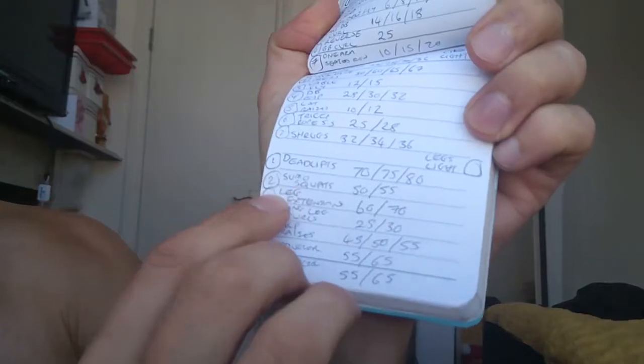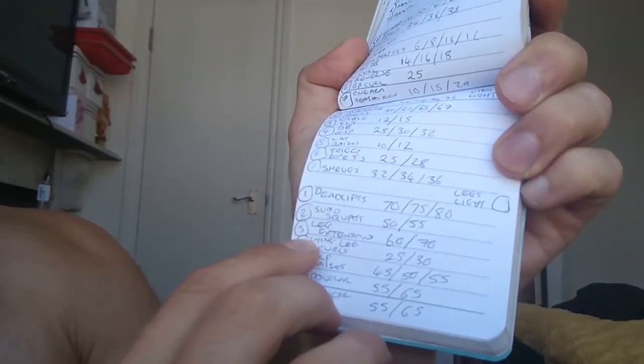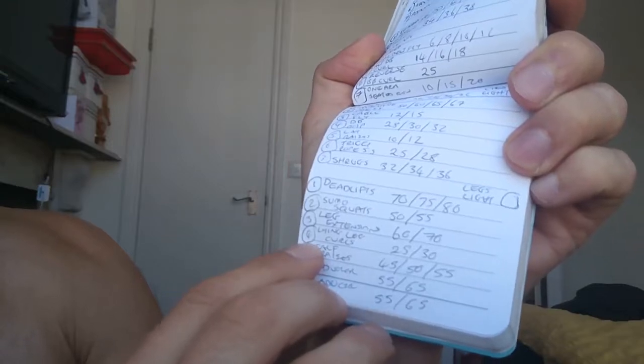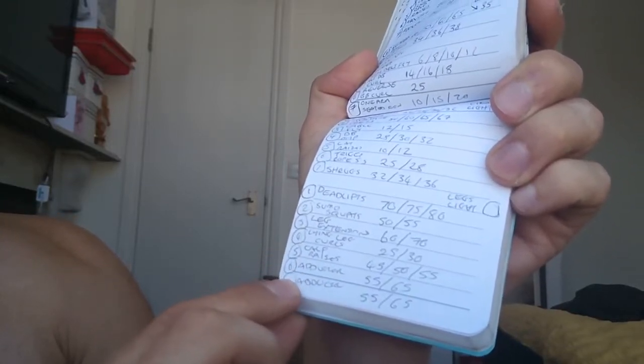When I was lifting legs light — because there's a light day and there's a heavy day — light day is 8 to 16 reps, heavy day is 4 to 8 reps. The first exercise is deadlifts, second exercise is the sumo squat, then we have leg extensions, lying leg curls, calf raises, and then the abductor and adductor.